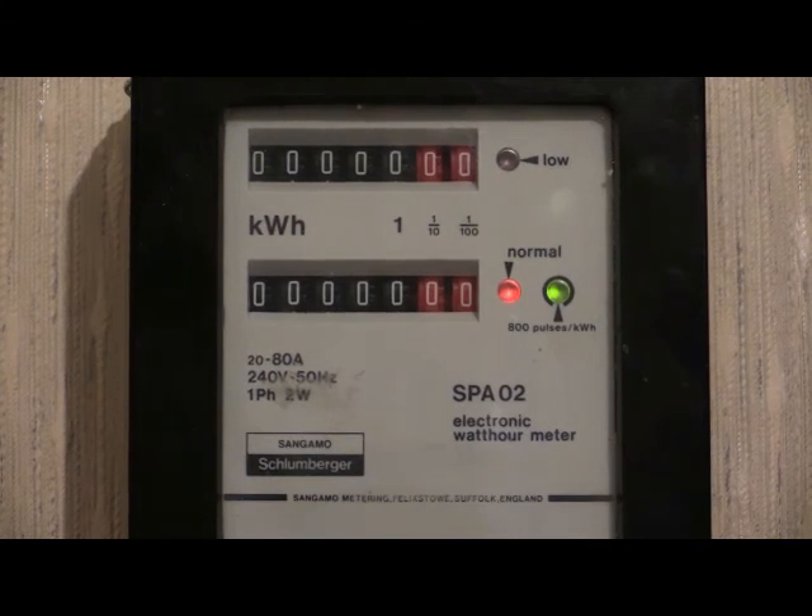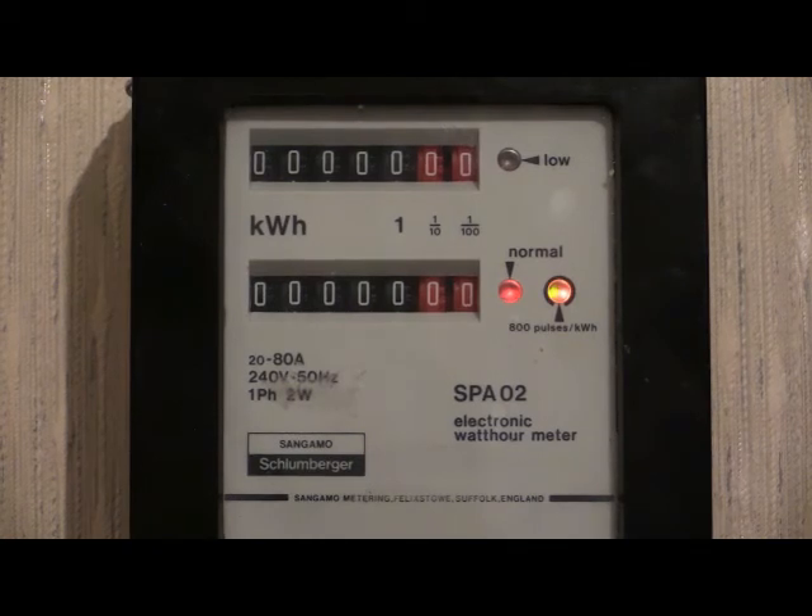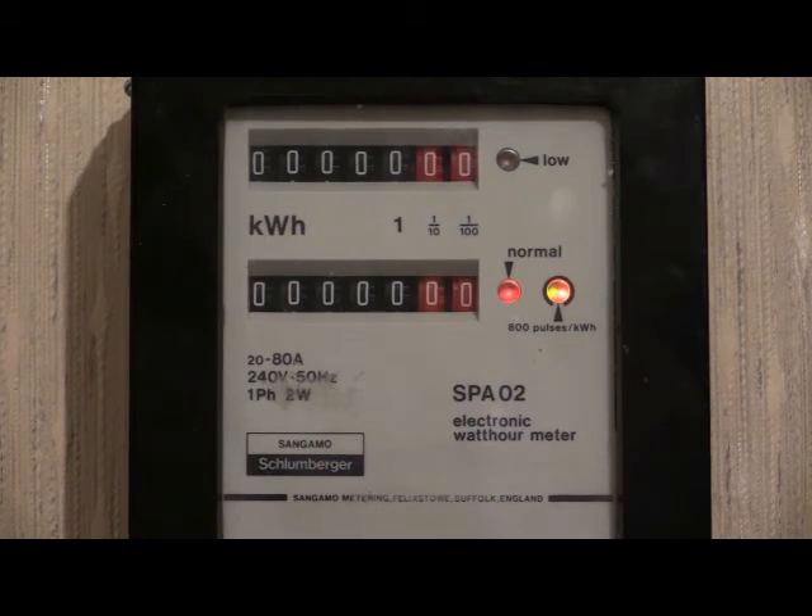Forward current once again. Note how the indicator continues to flash on and off red while remaining illuminated green. This is to indicate that there has been an attempt at reversing the electricity meter.